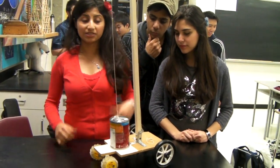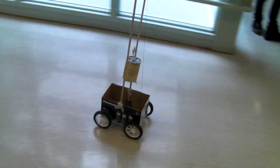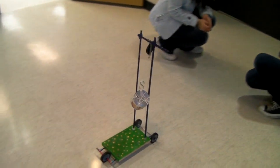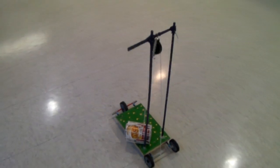This is our cart and it uses gravitational potential energy to move. As the weight falls, it pulls a string which makes the wheels move. The string is wrapped around the rubber stopper which attaches to the axle.